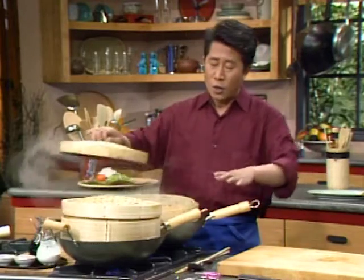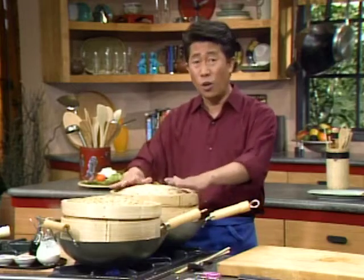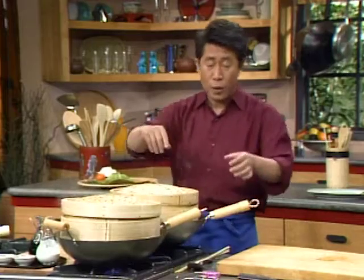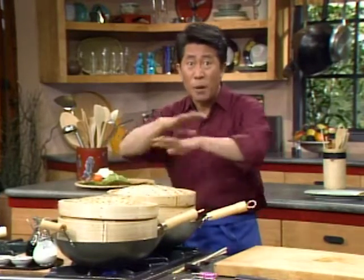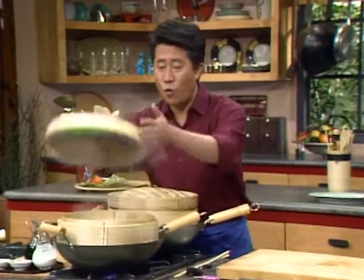My recommendation is do not use a seasoned carbon steel wok for steaming because it can get rusty. So if you do use it like this, you clean it up and slightly re-season the top and put a tiny bit of oil. When this is nice and ready, this is already done.